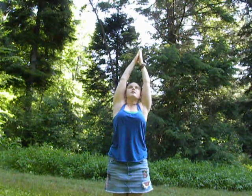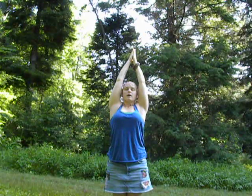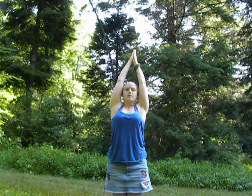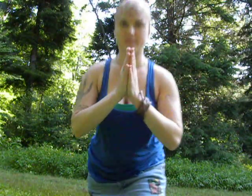Inhale, coming to center. Exhale, let the breath go. Breathing in and breathing out. Feel the palms floating to your heart space. Take a deep breath in. Let the breath out. Go and enjoy your day. Namaste.